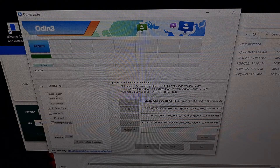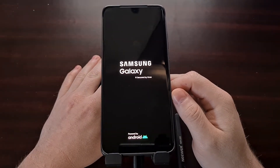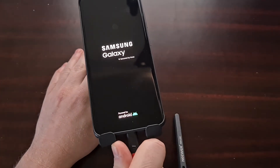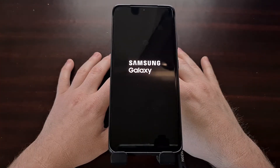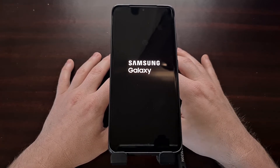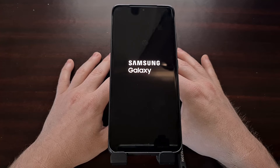Unless you have manually unchecked the auto reboot option, your phone should actually reboot automatically once it says Pass in Odin, which it has. As you can see, the phone is now in the process of rebooting. As long as we get that Pass message in Odin, that means the phone has been updated and we can actually unplug that USB cable from the Galaxy S21 right now. You may even see the device reboot on its own after the initial reboot, and that's fine. We're just going to wait patiently until the device completes the reboot and boots us back into the Android operating system.